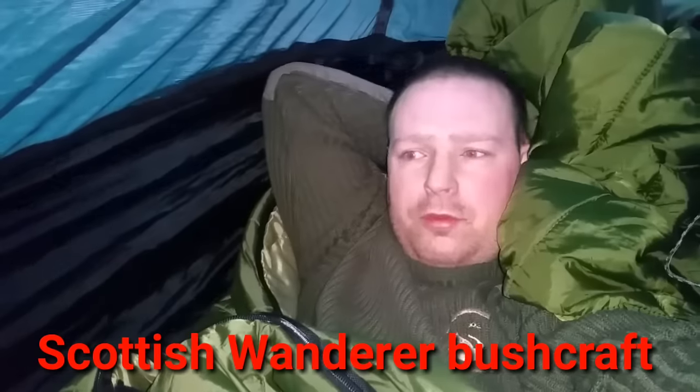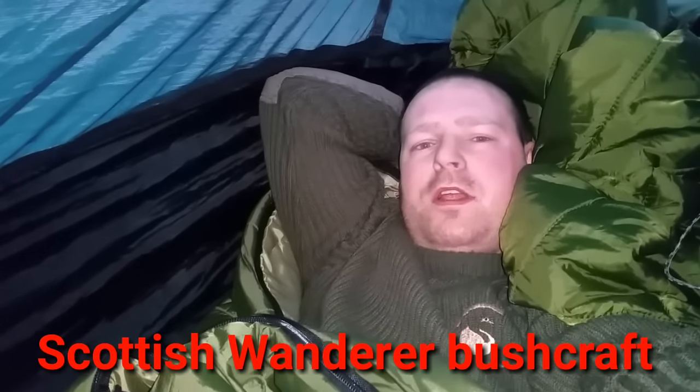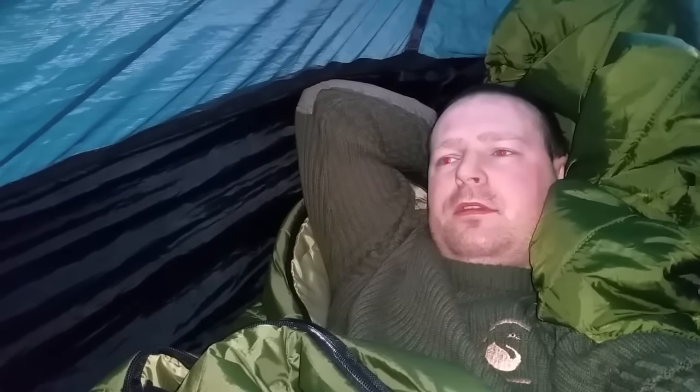I just want to say congratulations to — I think it's Scottish Wanderer, I'll put his name up on the channel. I'm sure it's Scottish Wanderer. He's just hit 3,000 subscribers. He's got a really good channel, go pop over and have a look at it. Yeah, 3,000 subscribers — he's been getting about 30 a day, I think.